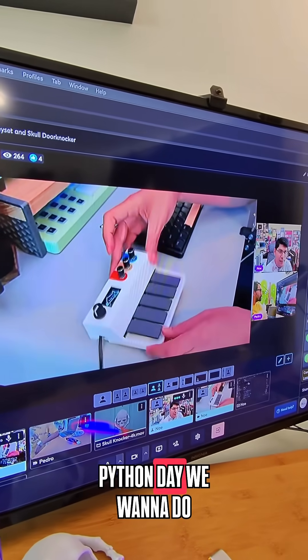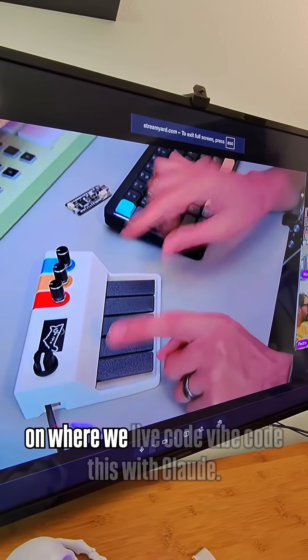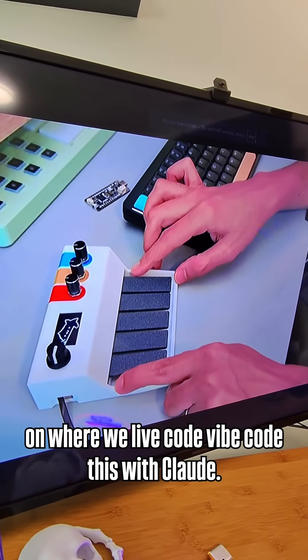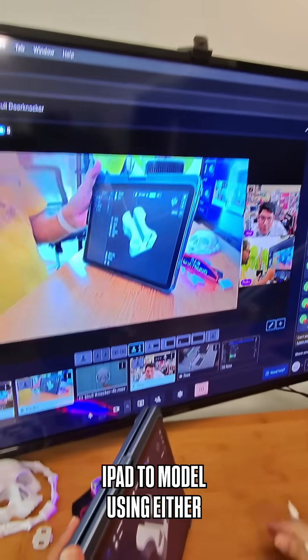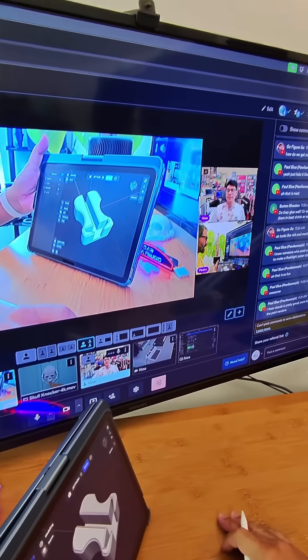With Liz Clark, I think what we're going to do is a Circuit Python day — we want to do a special live stream where we live code and vibe code this with Claude.